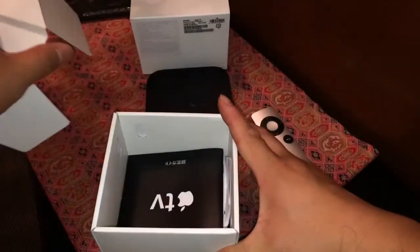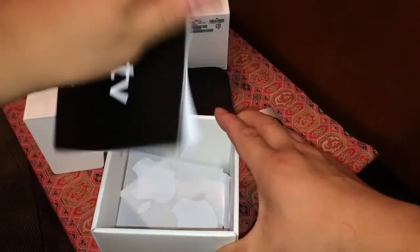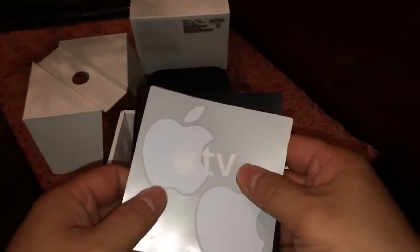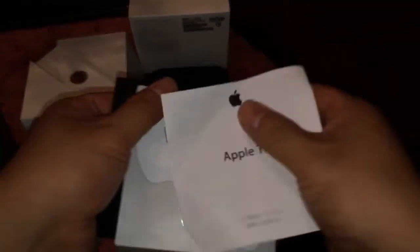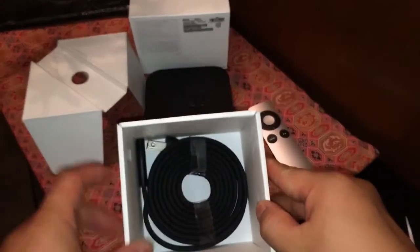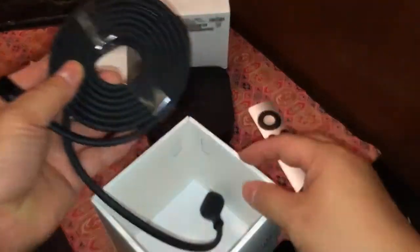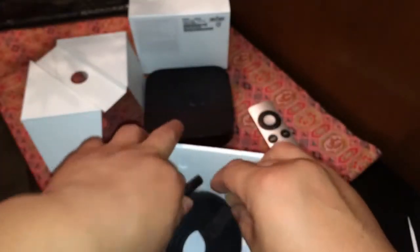Now let's see what's under this cradle. We have a little instructional manual, and the stickers of course that come with most Apple products, and warranty information. The last thing in the box is the power cable. This is made for Japan, so we have a two-prong plug right there. And those are all the accessories that come with the Apple TV.